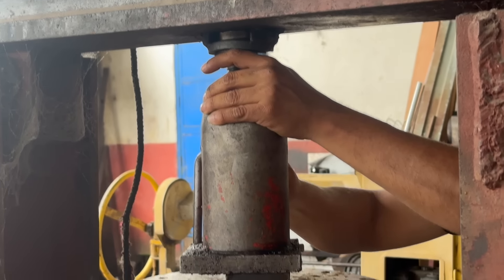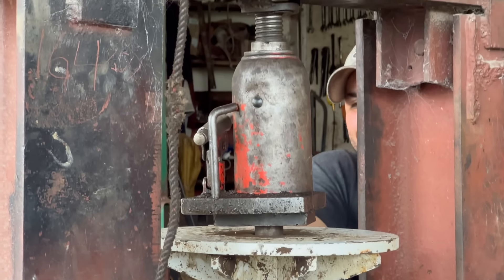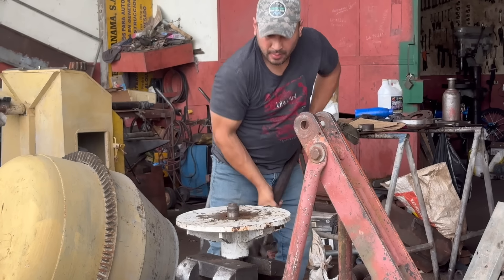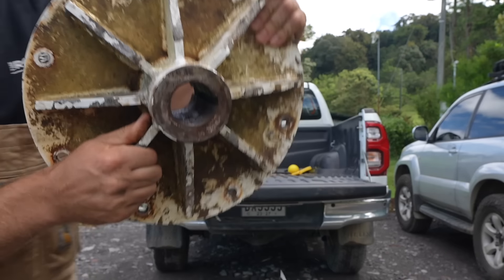They had a hydraulic jack, and I was stoked — I thought this was gonna work, and then it didn't work. So then they decided to go back to the way we were doing it: put the thing down on an anvil and smash it with a sledgehammer. And I'm happy to report, we got it!